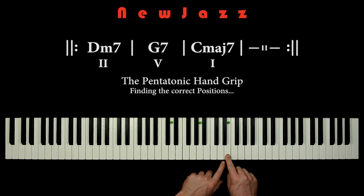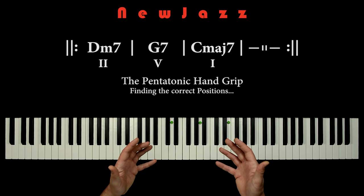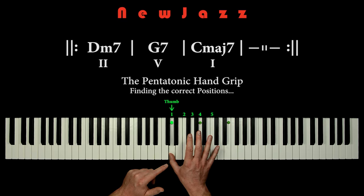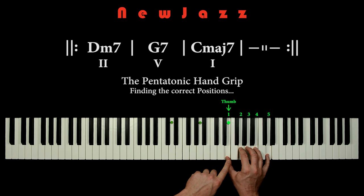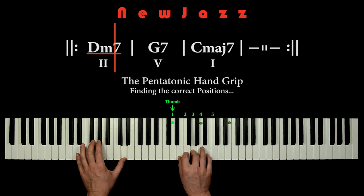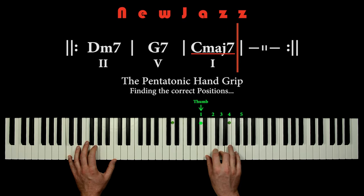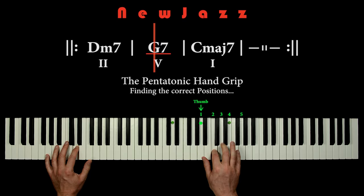Now it's all about finding the correct positions for the thumb, so let's place green markers on the notes D, A, and E. The green markers simply tell us where to place the thumb of the pentatonic hand grip. So we can place our hand grip with the thumb on D, on A, and on E. Let's try to improvise using the pentatonic hand grip with the thumb on the green markers. All three positions can be used no matter what chord we play, so this is a very easy way to perform a 2-5-1 solo. And this works great.